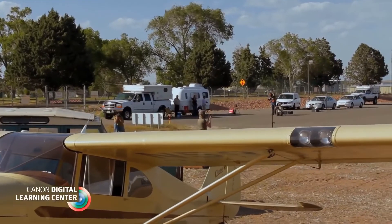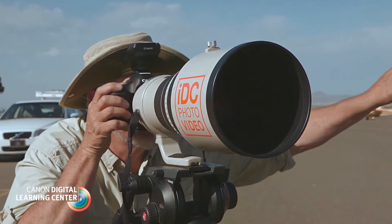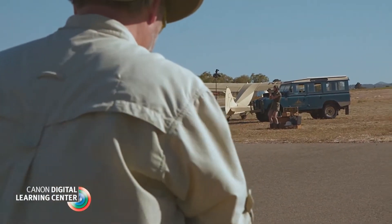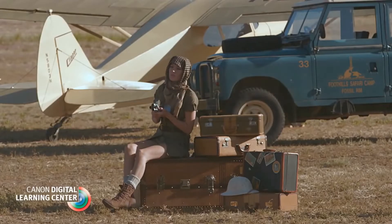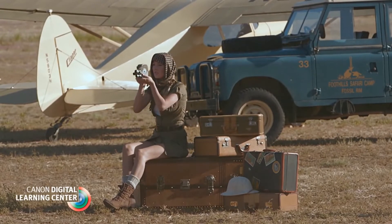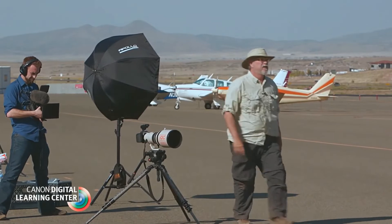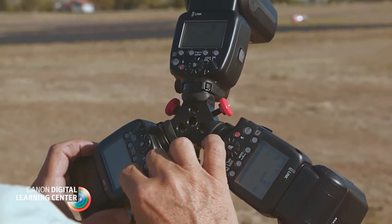A bit of charm, along with some certificates of insurance, and the next thing you know we're working on the apron of a small regional airport. With a 400mm f/2.8 IS super telephoto and careful composition, I was able to frame a shot that could have been captured anywhere in East Africa. For my key light, I set up three 600EX-RTs on a single stand.